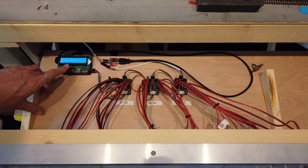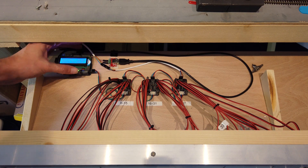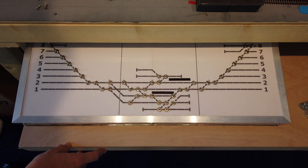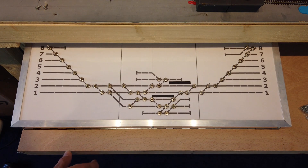All the code runs on a single UNO, and I used a 6-core cable to provide power and also take I2C back to the servo controller boards. As I've got the control panel on draw runners, it's a bit tight on space in my model room, so having a single cable makes it much easier to be able to slide in and out.